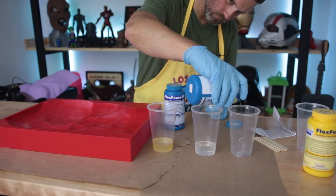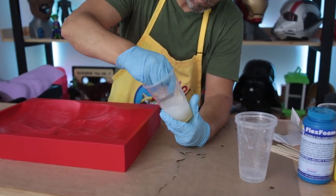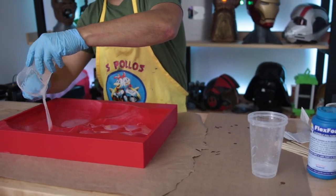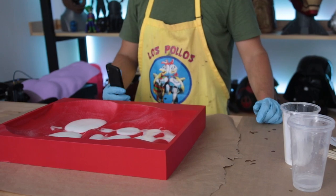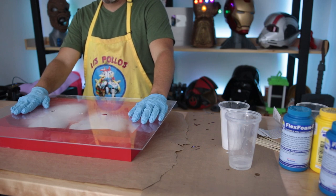I have two part B and one part A ready to go. Once I mix these together, I've got to mix it up quickly and then very, very quickly pour it in and get it to all the different low points, because the process starts very, very quickly. I actually think I'm going to need a good bit more of this foam mixture to fill this than I was anticipating.